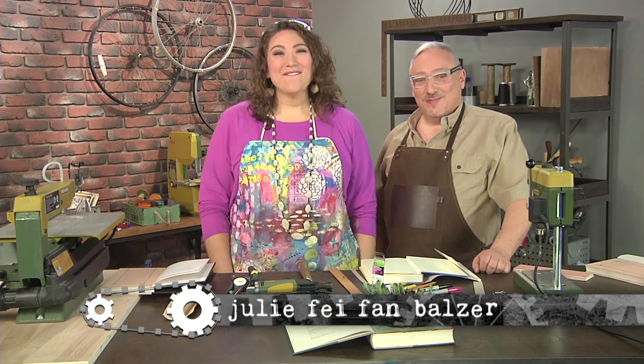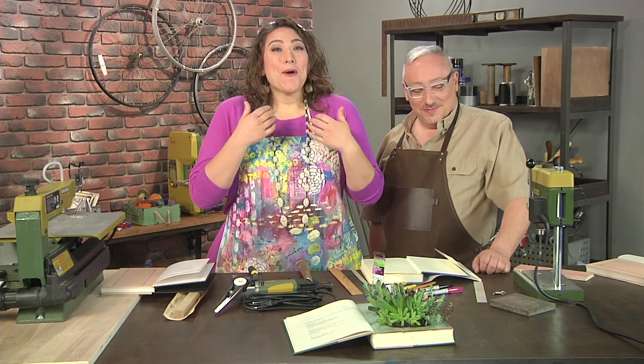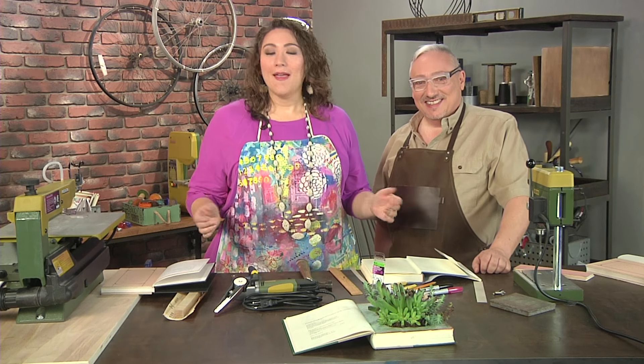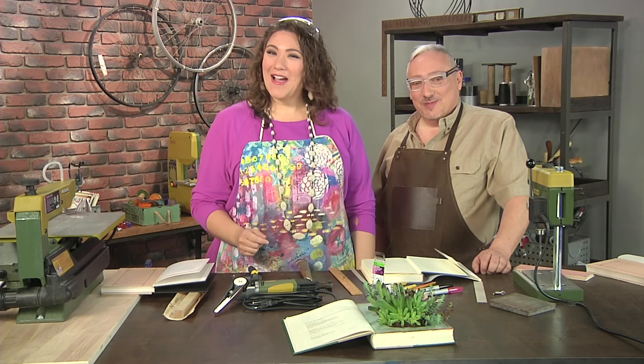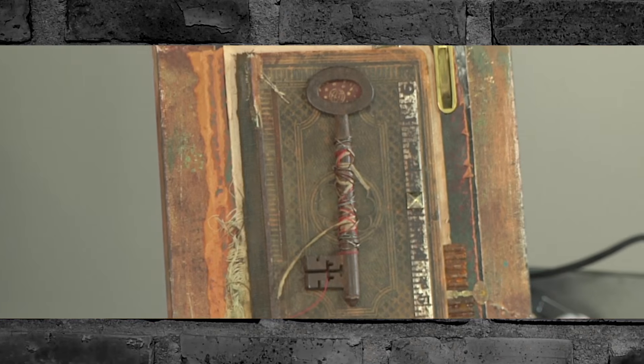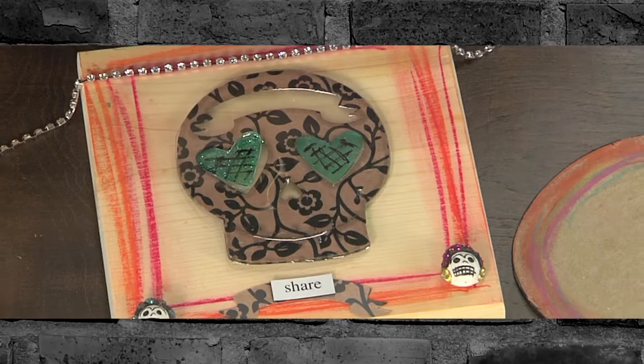Hi, I'm Julie Faithann Balzer, your host for Make It Artsy. As you can see, I'm the only thing that has stayed the same from our earlier series, Scrapbook Soup. This brand new show is dedicated to the artist in you — that maker spirit that extends to every part of your life. Join us this season as we move beyond paper and unleash a new look for crafting with a touch of industrial style.